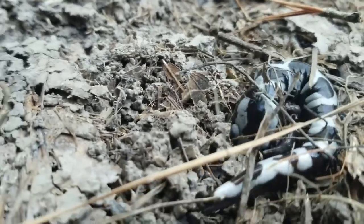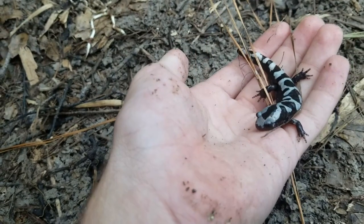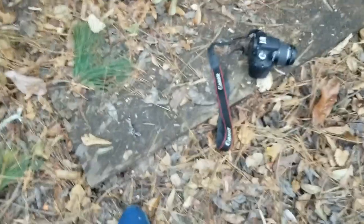Marbled salamanders are a species in the mole salamander genus. They're really pretty, one of my favorites. They color up like this during the mating season. I have found a large female with eggs under logs around here before.